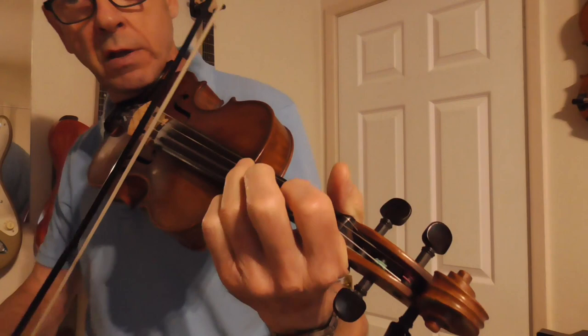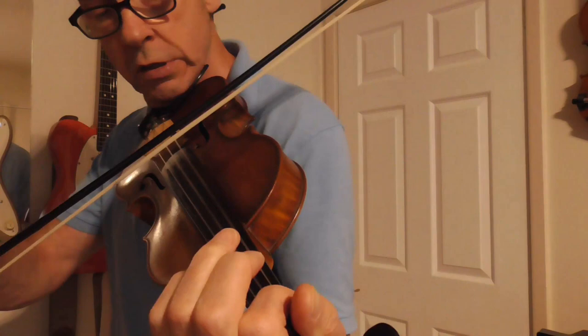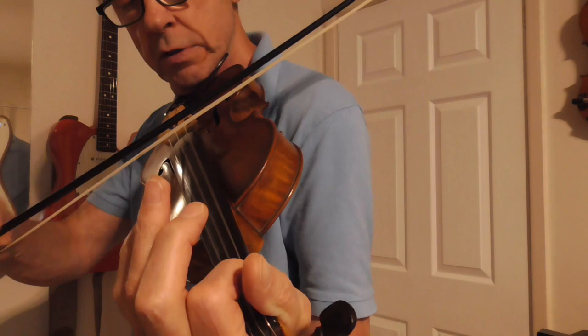And then you just play the open G with the third note on the D string. So it all ties together, up to the A. That's a nice little double stop there — I play the first note on the G string and the open D so it all ties together.